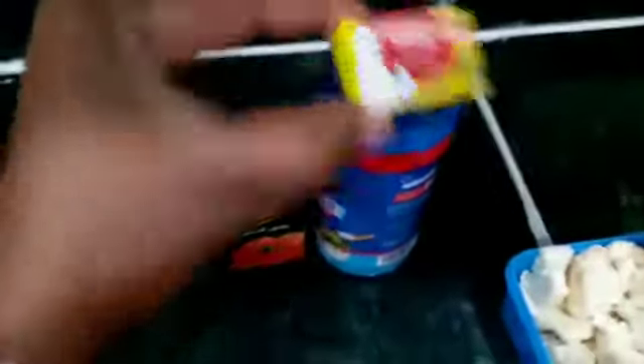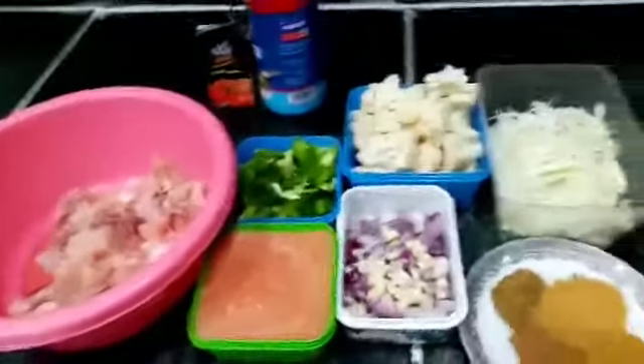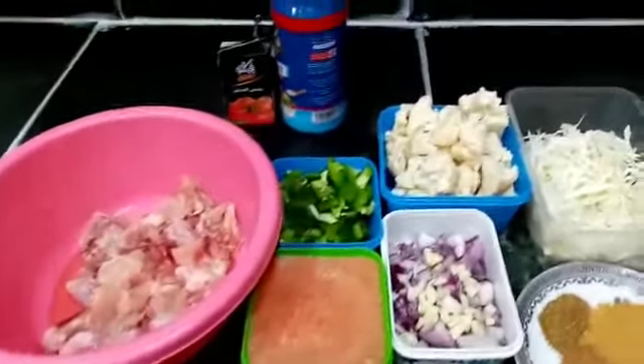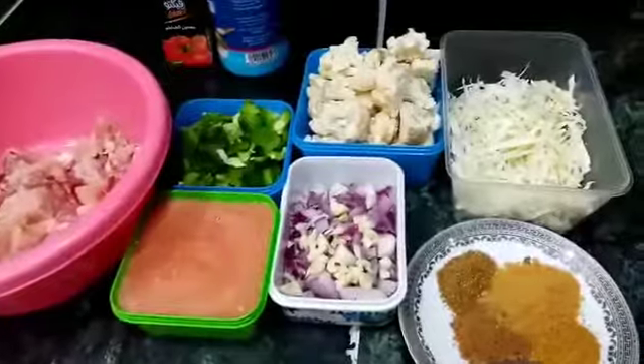We shall also have the cabbage, then we shall have the chicken stock — one cube, we'll need one. We shall also have some salt and some tomato paste. These are the ingredients I'm going to use to make my chicken with cauliflower and cabbages.